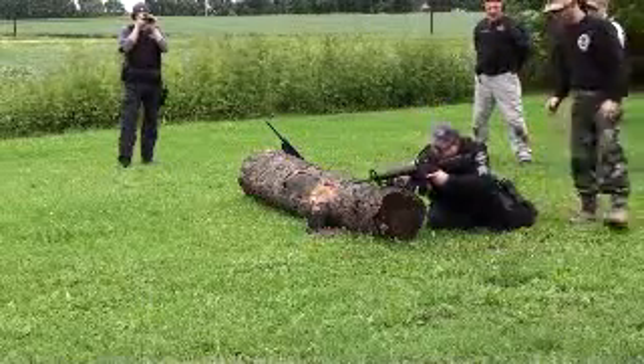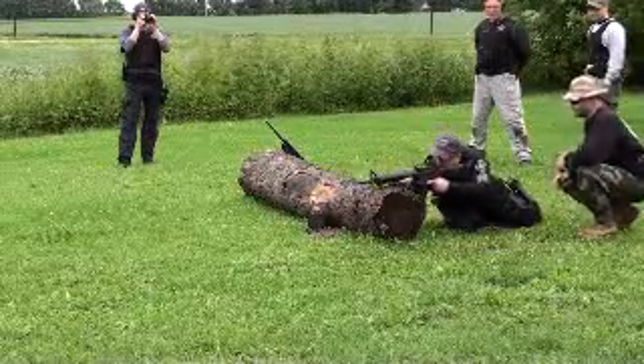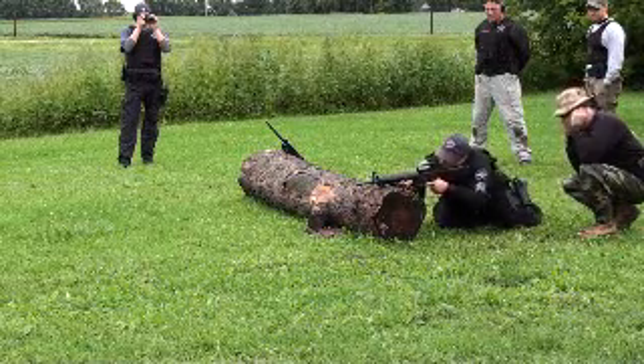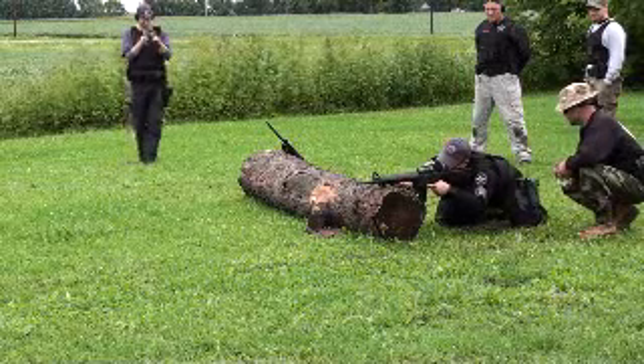Throwing it out. Set the weapon down on the log. You're going to have to get down a little lower. Get your groin into the dirt.